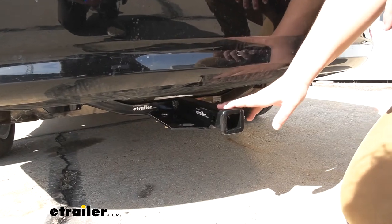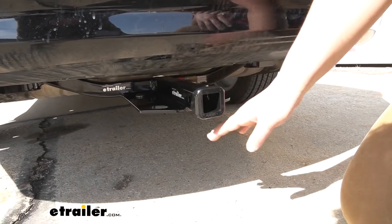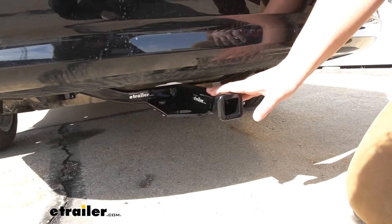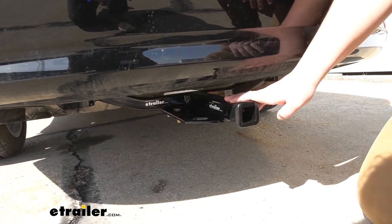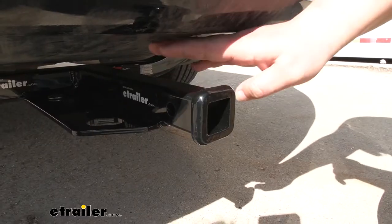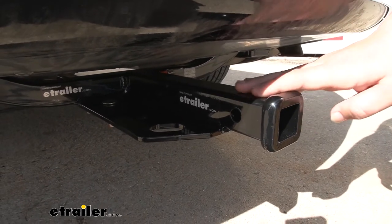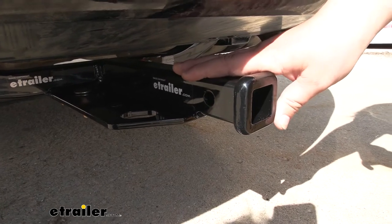This is what our hitch is going to look like installed. As you can see, the cross tube is barely visible. Then there is a brace that runs up to our rear strut that supports our hitch. But it still looks pretty sporty on here. Whenever you want to add a hitch to a vehicle like this, you want to make sure it looks nice and it definitely doesn't stick out. Our hitch is going to be a steel construction, so it's going to hold up really good for a long time. We are going to have this really nice black powder coat finish to help resist rust and corrosion, keeping our hitch looking nice.